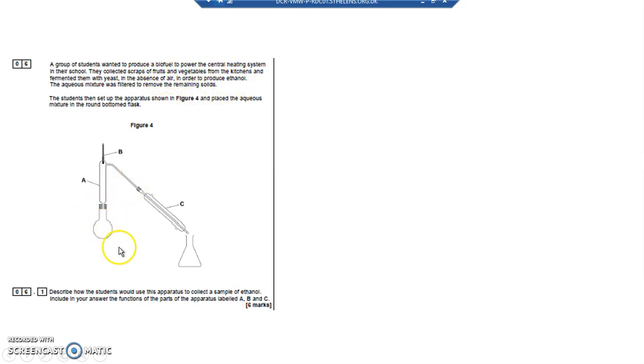We've got ethanol and water in the mixture here. We need to say how this apparatus is going to allow us to separate the ethanol and water, and name these pieces of apparatus. We've got a fractionating column which is A, a thermometer which is B, and a condenser with some cool water going through it which is C.